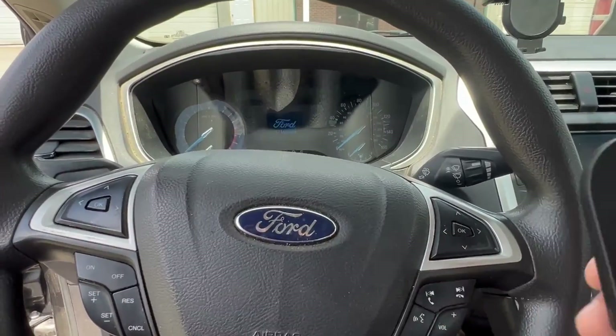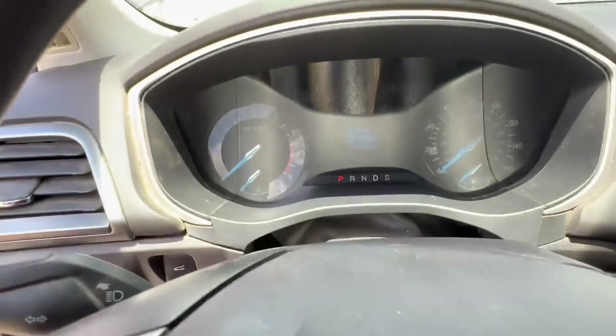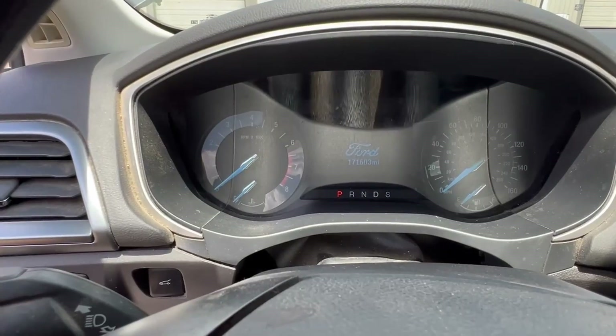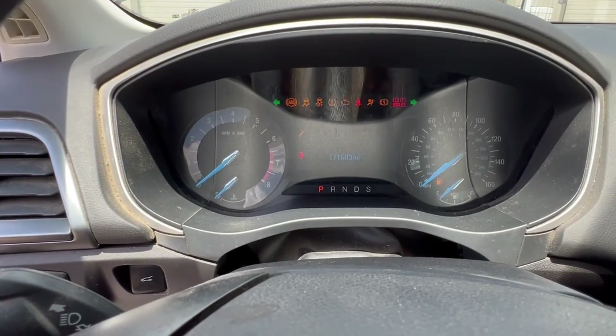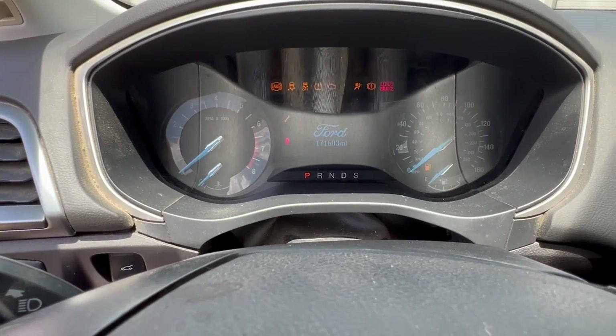We're going to take our ADC 2020 and hold it up to our ignition like this, then try to turn the vehicle on. As you can see, the flashers are still going — so it did not work on the first attempt.